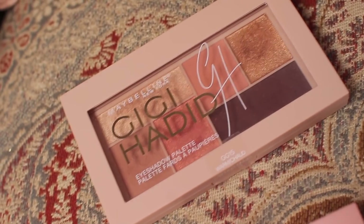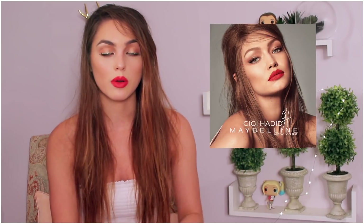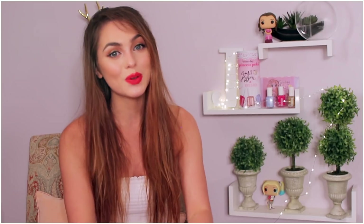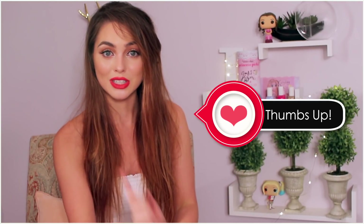In today's video, I'm going to be sharing my first impressions, and I decided to recreate her LA Glow look. I use a lot of the products, but I also use some of my own makeup favorites to make sure that I look as similar to her as possible in the photo. I really love it, and stay tuned to the end if you want to see my final thoughts and my top products from the line that I think you should definitely try out.